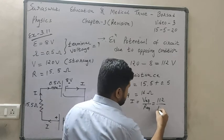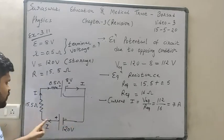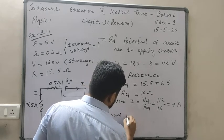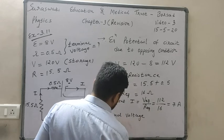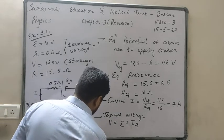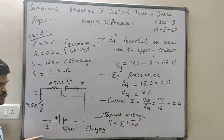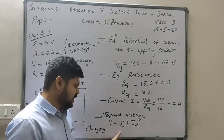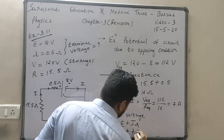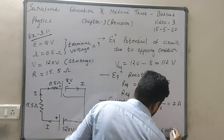For equivalent resistance: there are two resistances 15.5 ohm and 0.5 ohm, both in series, so equivalent resistance is 15.5 plus 0.5 equals 16 ohm. Now current I equals equivalent potential divided by equivalent resistance: I equals 112 divided by 16, so current is 7 ampere.